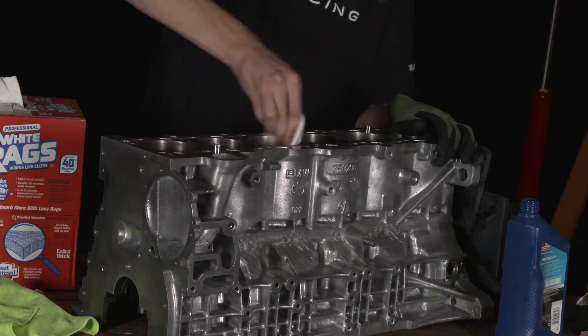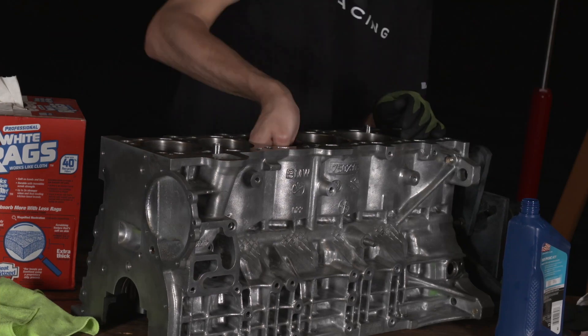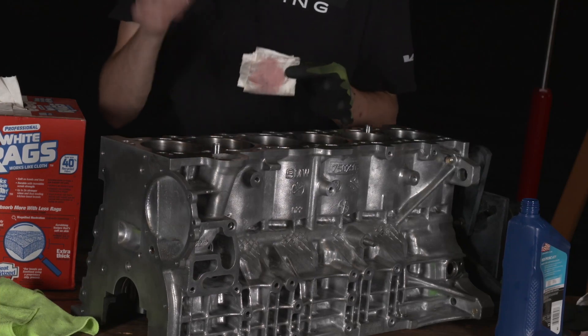It's important to remember to only look at the part of the paper towel that's actually touching the cylinder wall. At one point I was touching the bottom of the block and pulling it out, seeing it was still dirty, not realizing I was looking at what touched the bottom of the block — so I was chasing something I'd never find. Keep that in mind. Now that the block is all cleaned up, let's start cleaning out the ring lands of the pistons.